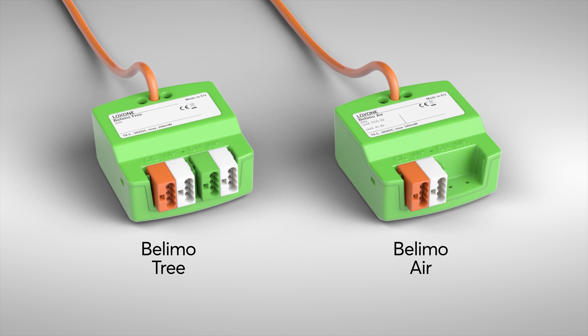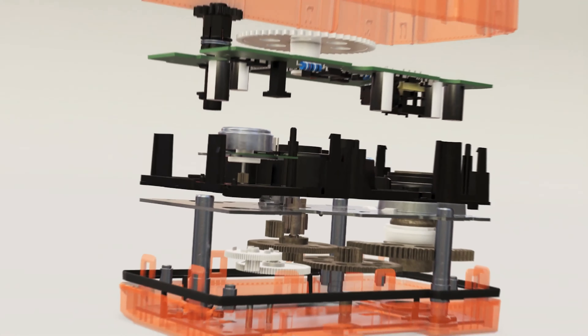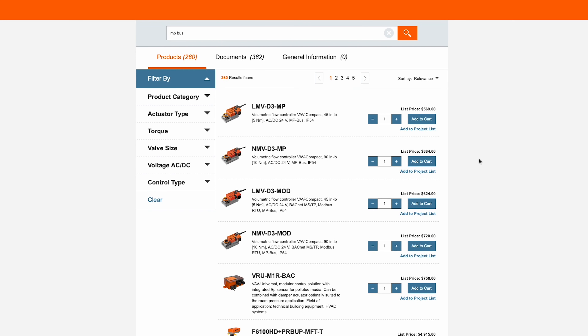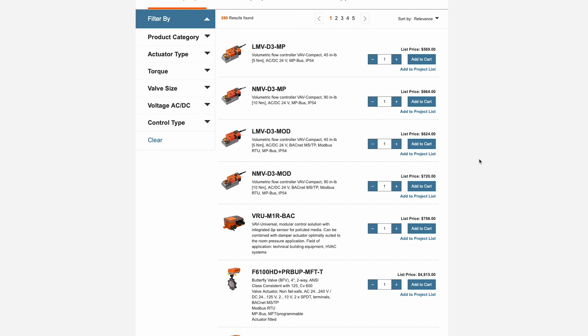However, the integration is now supported natively by the Belimo Trionair and it is even easier to implement. The prerequisite is that the product can be controlled via Belimo's own MPBus. This is beneficial because the range of products is much larger than that of the Belimo products with Modbus, plus it is more affordable.